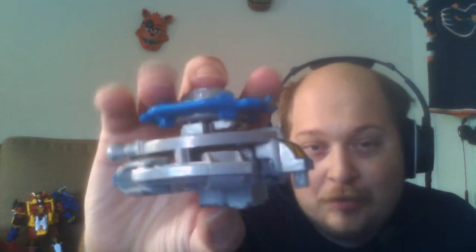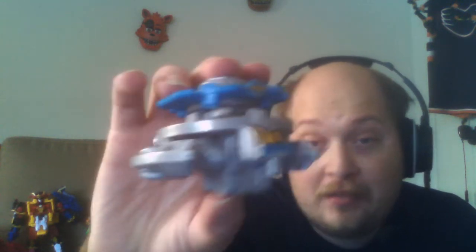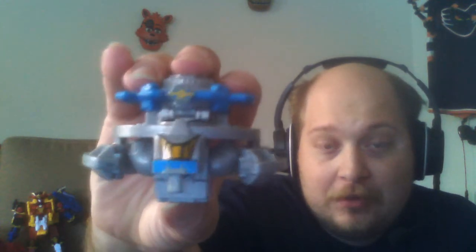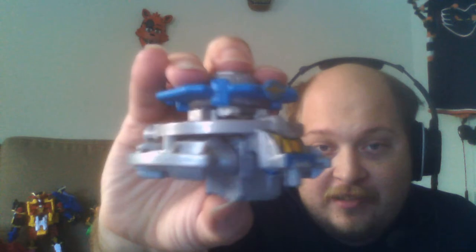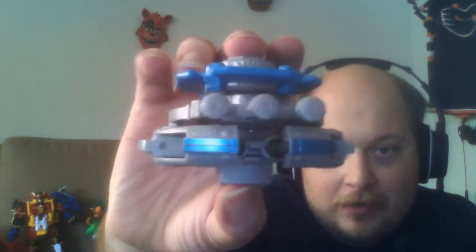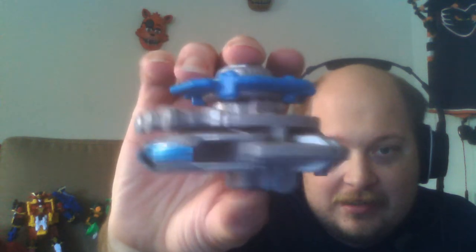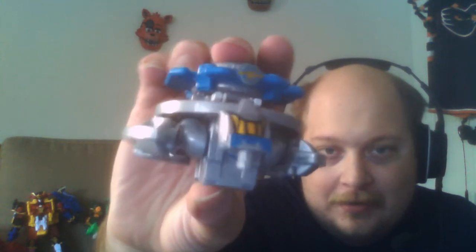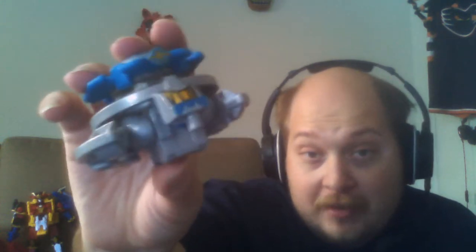It reminds me of an older toy — I'm sure it's meant to be based specifically off of that toy. You've got the little flying saucer spaceship mode here, with the jets on the back. It's just really well done. To transform it into the Zord mode, just take off the Shuriken.